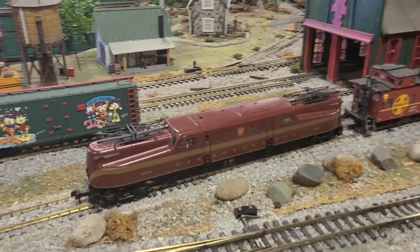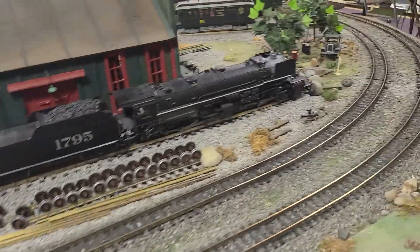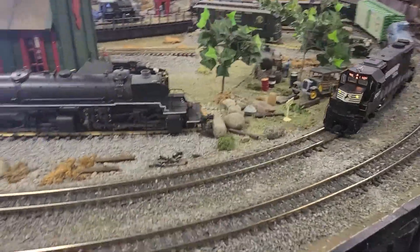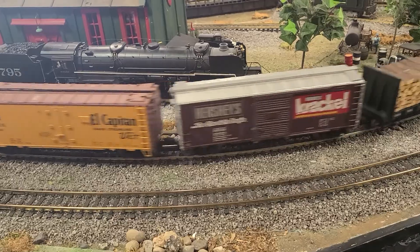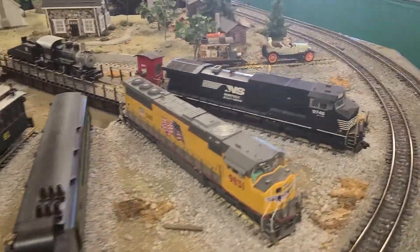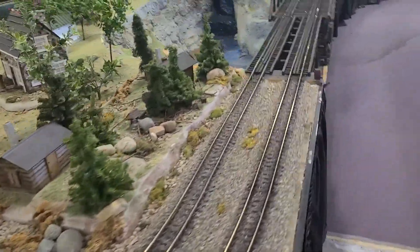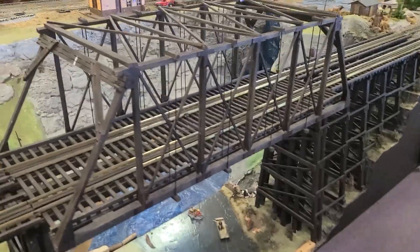There's a GG1 over here. This is a really cool roundtable they got for it. They also have this big valley they made over here, and there's a big trestle bridge — the trestle is waist-high on me.